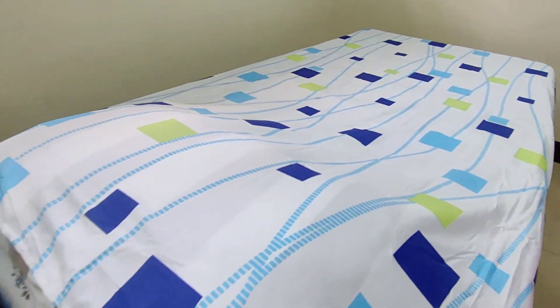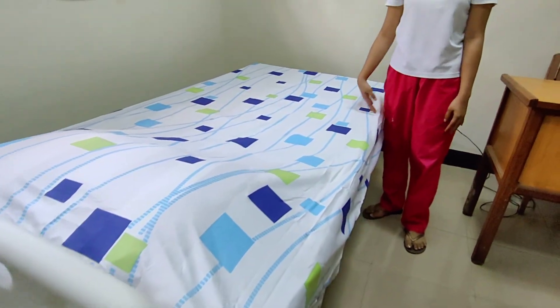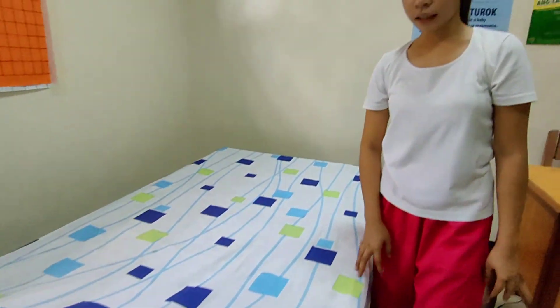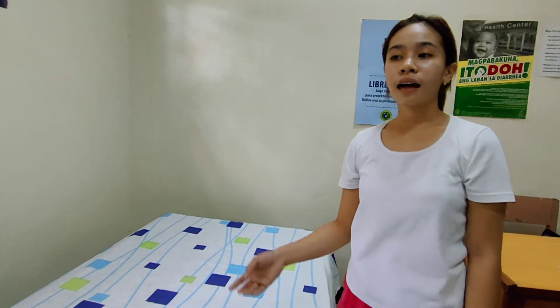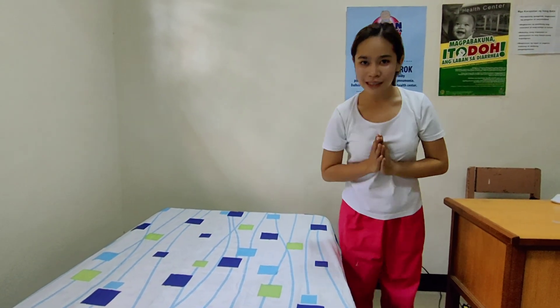Next, secure the signal device on the bed so it is easier for the patient to call for a nurse if necessary. Then arrange the furniture. Lastly, wash your hands. That's all, thank you.